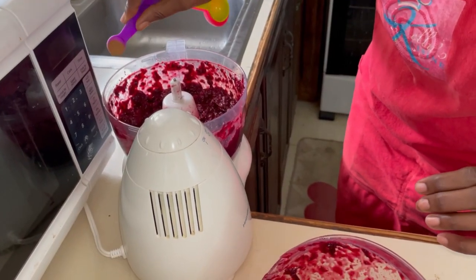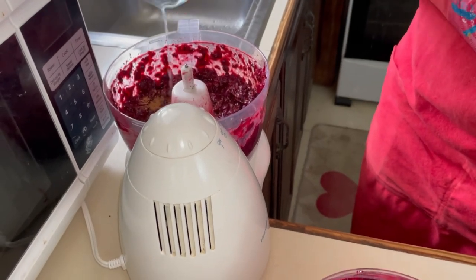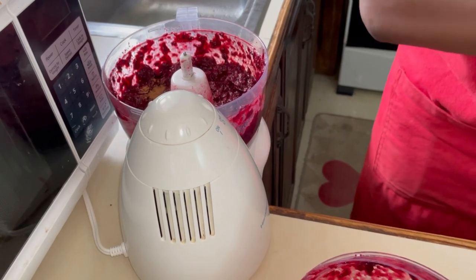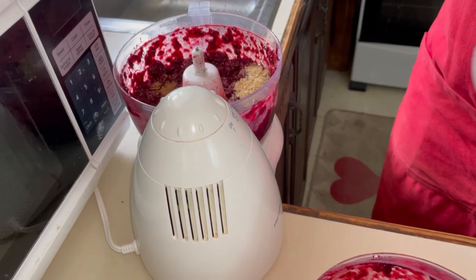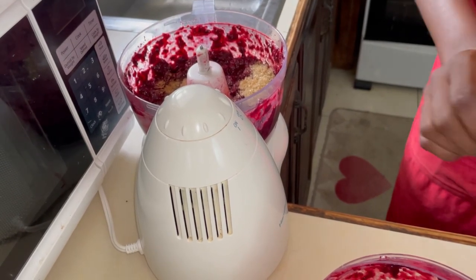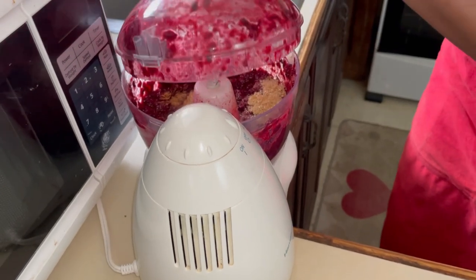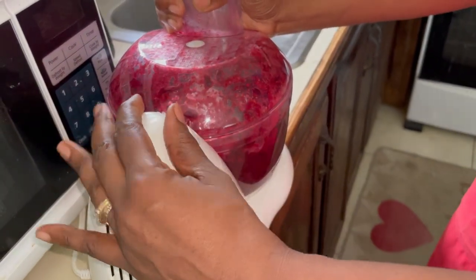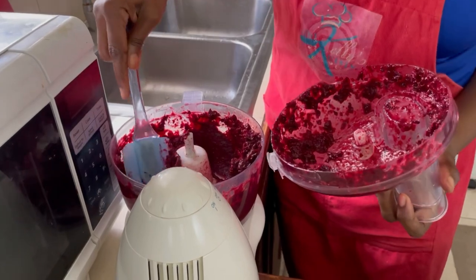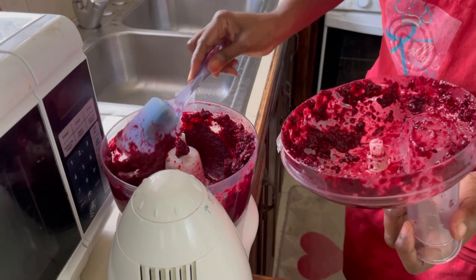Now we're going to add one teaspoon of cinnamon, some lime juice to get rid of that tanginess, and just about two spoonfuls of sugar — not large ones. Then we're going to blend again until it's nice and creamy and paste-like. Our sorrel paste is now ready — nice and thick and yet still smooth.